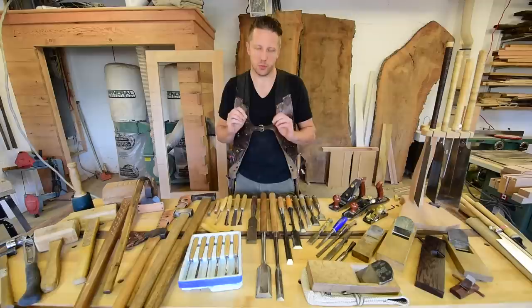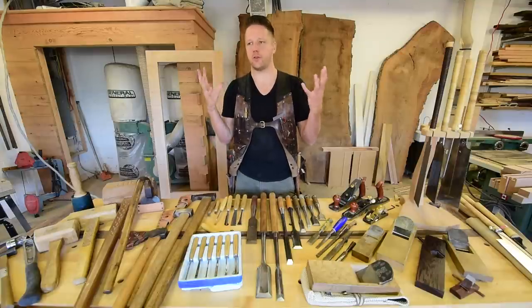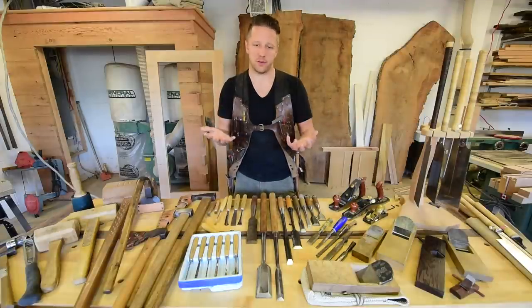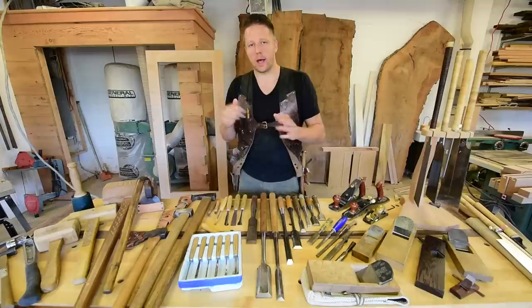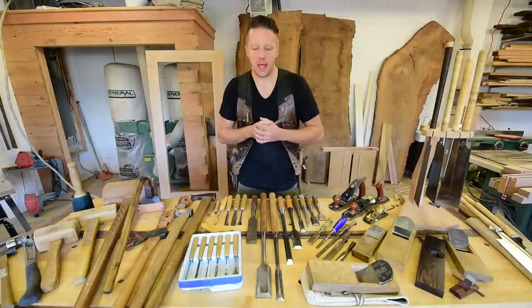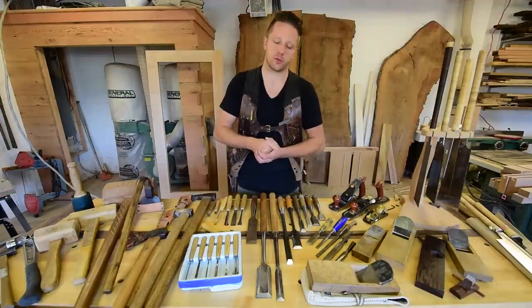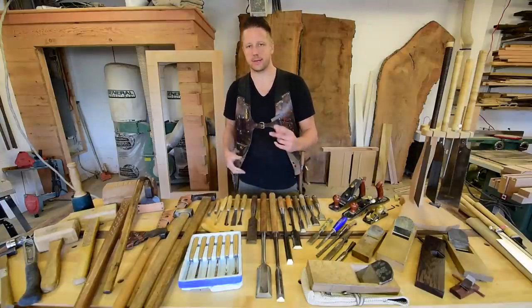If you have comments or questions, leave them in the comment section below. You can also hit me on Facebook or send me an email — just be persistent and I'll get back to you. Be sure to like this video and share it with your tool nerd friends. You can find Pfeil Swiss-made carving chisels on my Amazon store, as well as a couple of Japanese chisels. But if you're really looking for a bargain on Japanese tools, the best place is eBay. Until next time, samurai out.